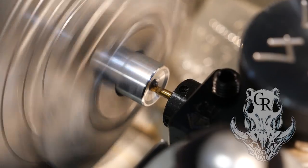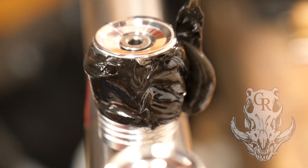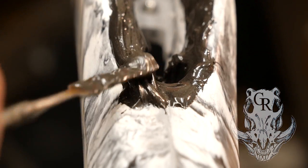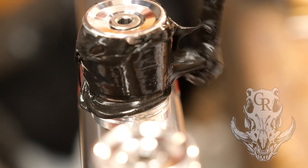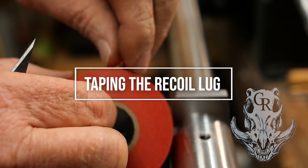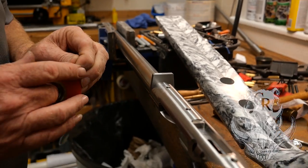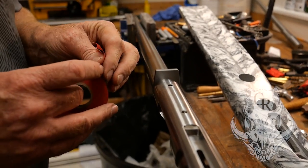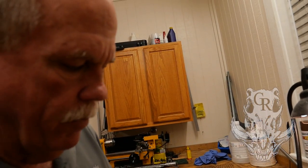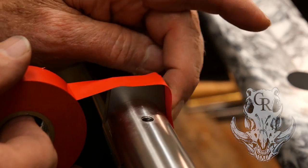We're going to clean all this marine tank. We're going to talk about taping the recoil lug. I'm not here to teach gunsmithing. I'm not here to teach theory. I'm here to show you a practical application of a normal bedding job. What I do is I'll tape the top of that lug just like that, and I'm going to tape the sides of the lug.